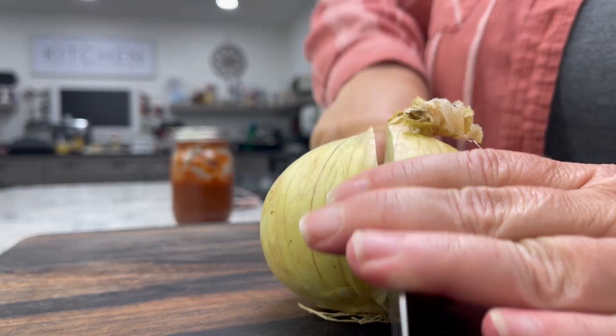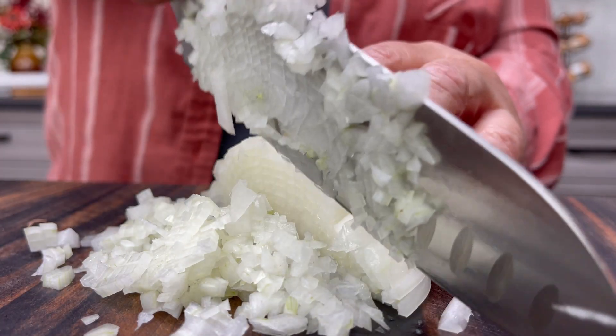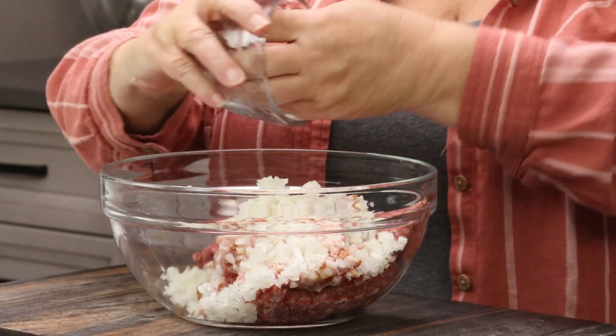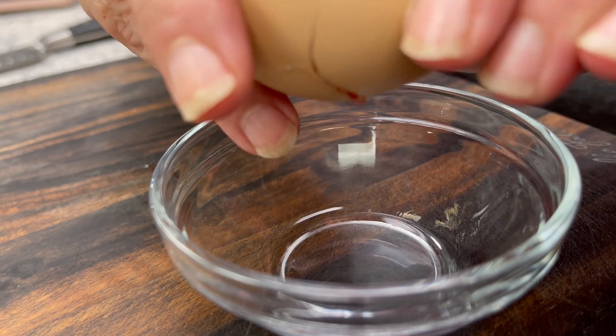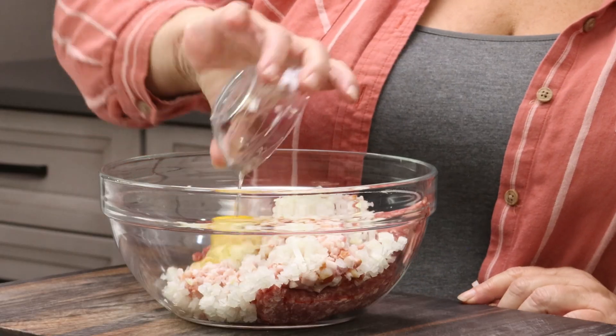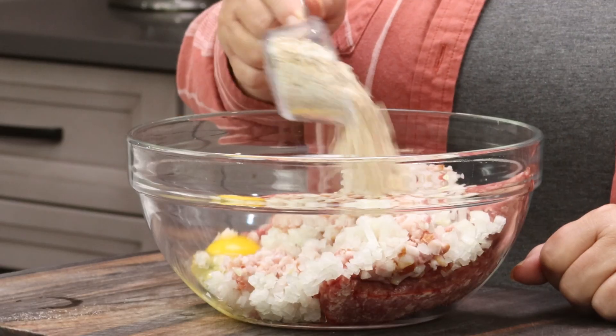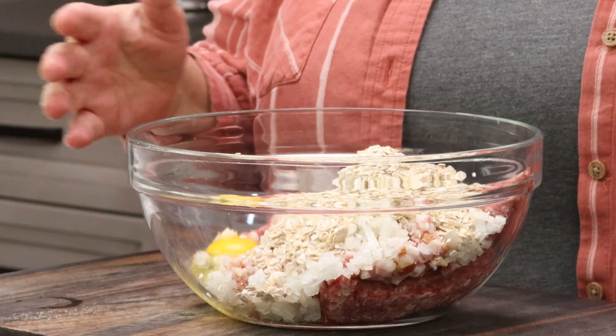Then we wanna start building our flavors. This is half of a sweet onion — you can use yellow onion, whatever onion you want — diced very finely, about an eighth of an inch dice. You want one whole large egg. For the binder, I'm using oatmeal. My mom always used oatmeal in her meatloaf. You could use breadcrumbs, crackers, whatever you want — a third of a cup. That's gonna help hold everything together but not dry it out too much.